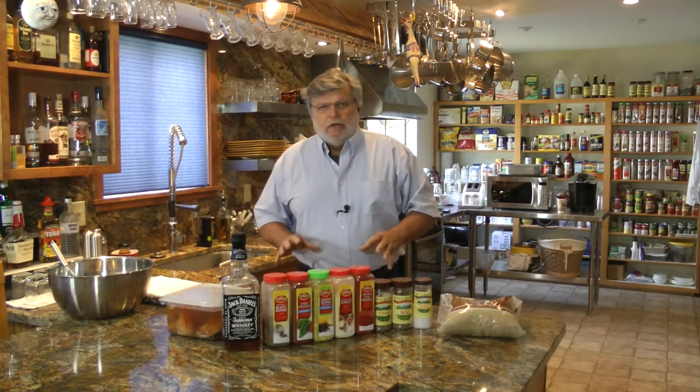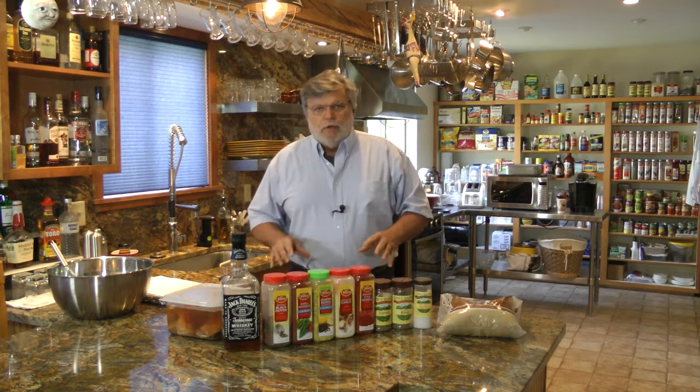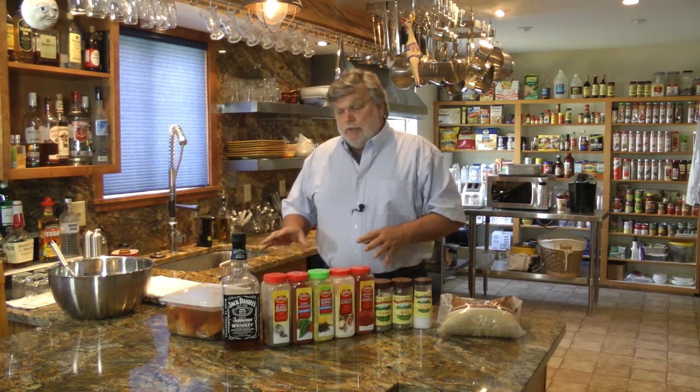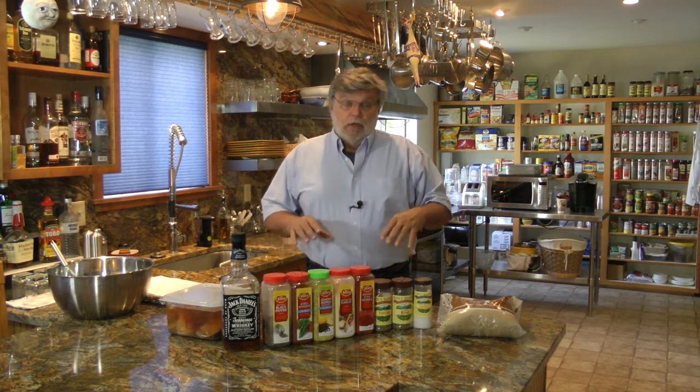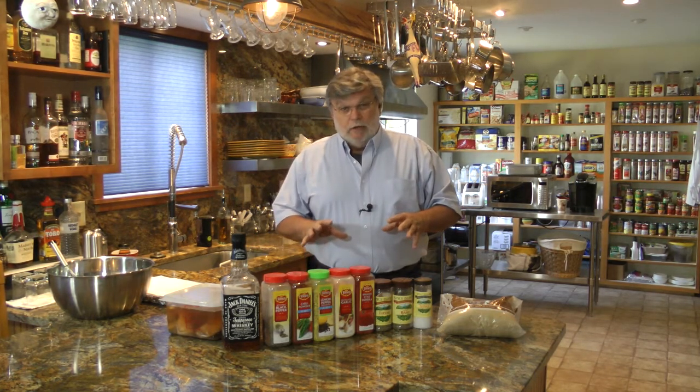On this video I'm going to share with you my country rib recipe. Now country ribs are a little bit different than baby back ribs. I prefer country ribs because they have a lot more meat on them.